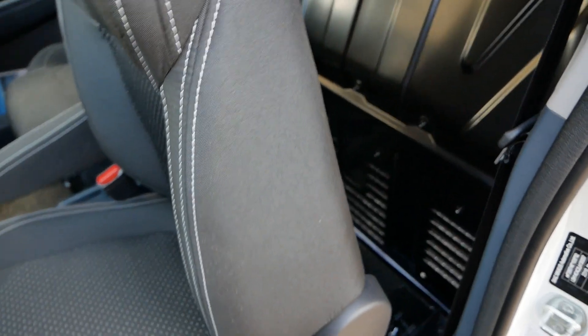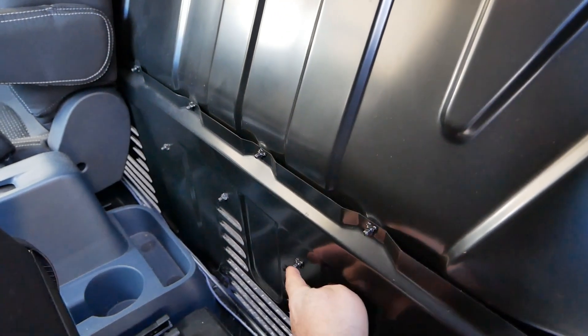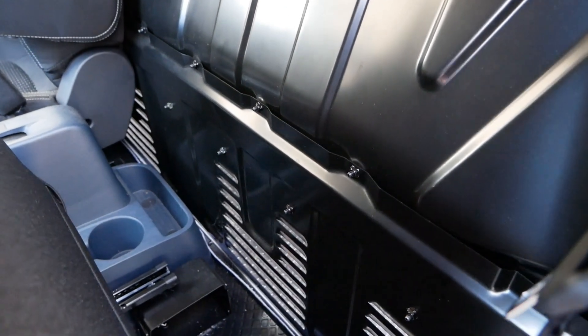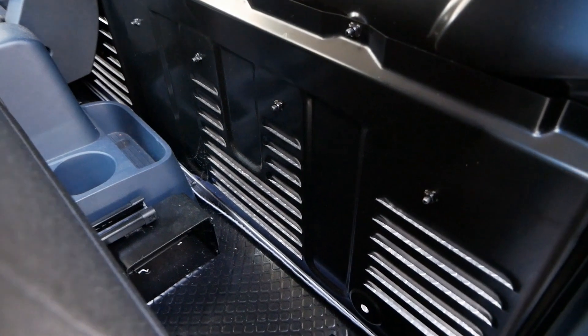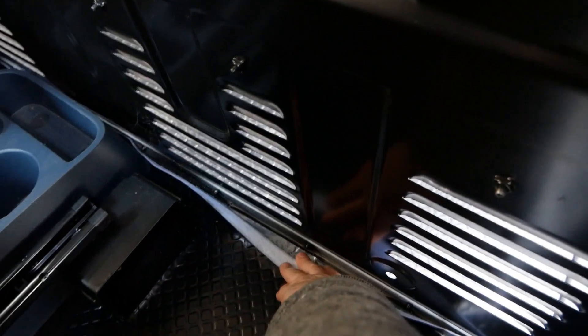I've just moved the passenger seat forward and you can see there the captive nuts with the two rows of bolts holding the two sections together. I'm not sure why they need two rows of bolts along there, but there we go. And then the bolts along the bottom there.